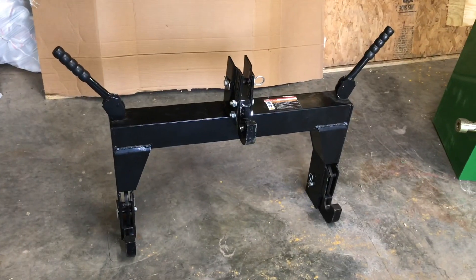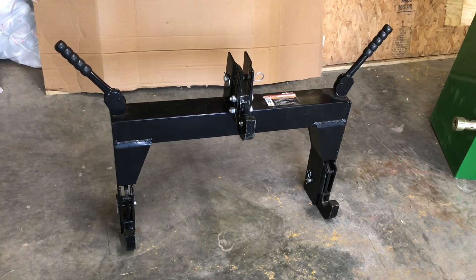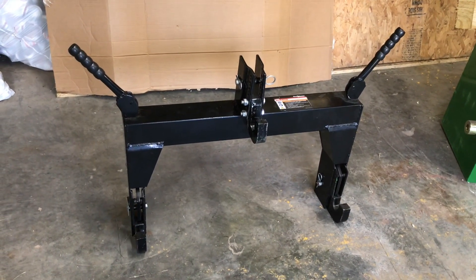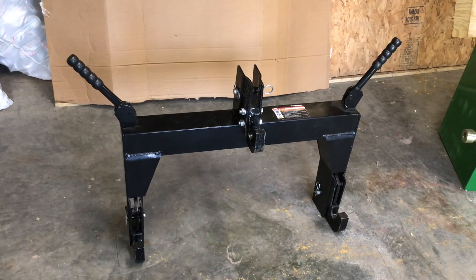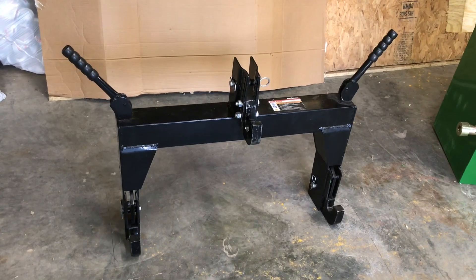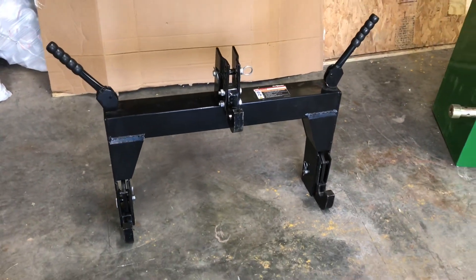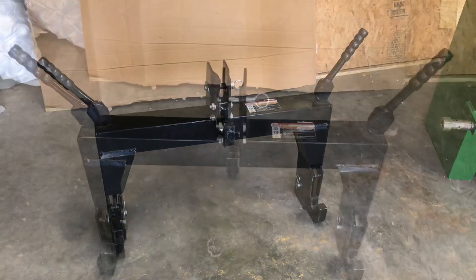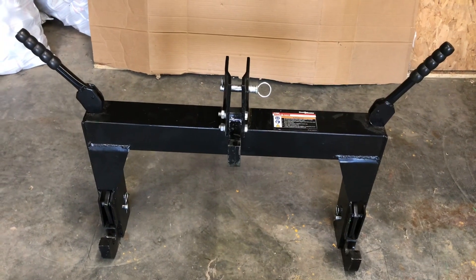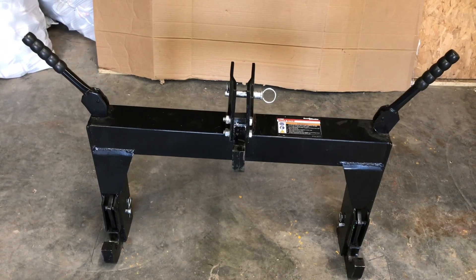The best thing I could say about this quick hitch was the price. I think it sold for $99, and then I had a coupon — ended up costing me about $80 including tax. I guess it's worth that to use on the ballast box, because it does make it easier to hook up. I'm going to hook it on the tractor and pick up the ballast box and show you that it does work well for that.